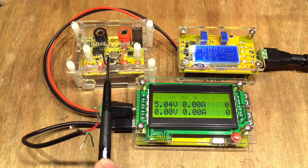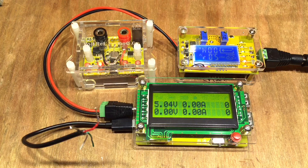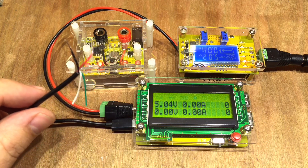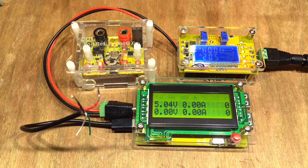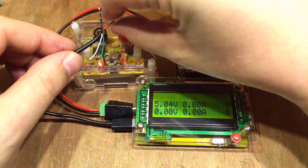I do have my voltage reference here and it's set to 5 volts, and has been on for over 20 minutes so it should have settled down. I've taken the ends off a micro USB cable and kept it short, to see how well this little item will read that 5 volts.